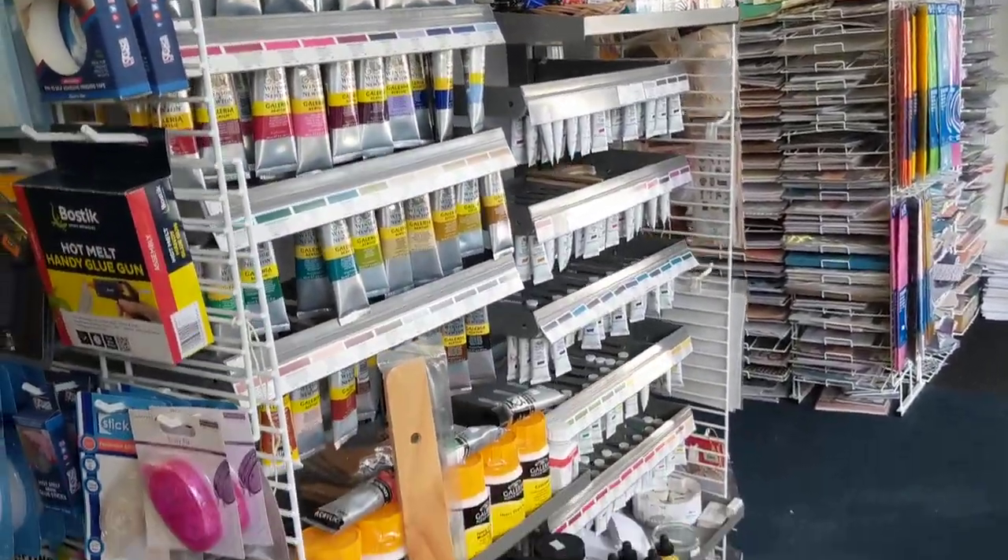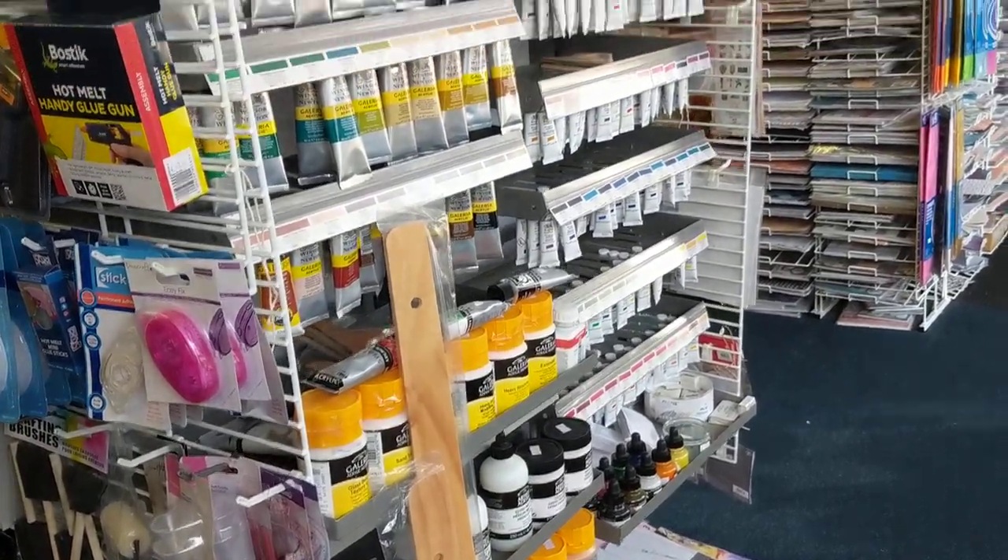Watercolour, acrylic, gouache — all the mediums.